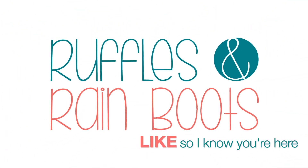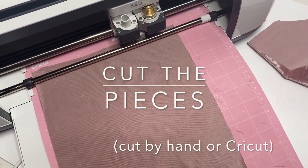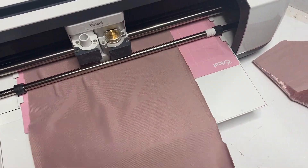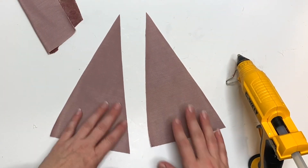As always, please like this video so I know you're here crafting with me. We're going to start by cutting out the pattern pieces — you can find that pattern down below and you can cut them out with your Cricut, Silhouette, or with some scissors. We have both options for you.